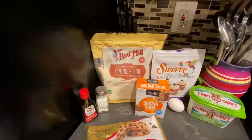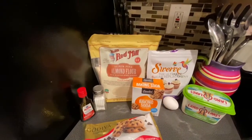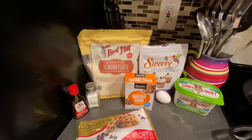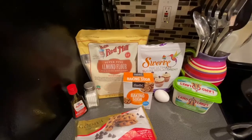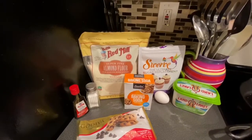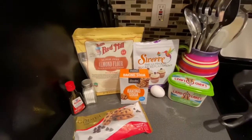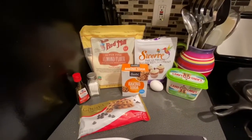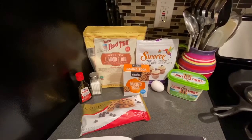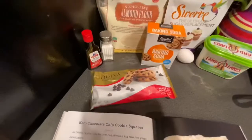So this recipe calls for one cup of blanched almond flour, half a cup of powdered erythritol — aka a healthy confection sugar — half a teaspoon of baking soda, half a teaspoon of salt, 5 tablespoons of butter, 1 egg, 1 teaspoon of vanilla extract, and 1 cup of sugar-free chocolate chips.